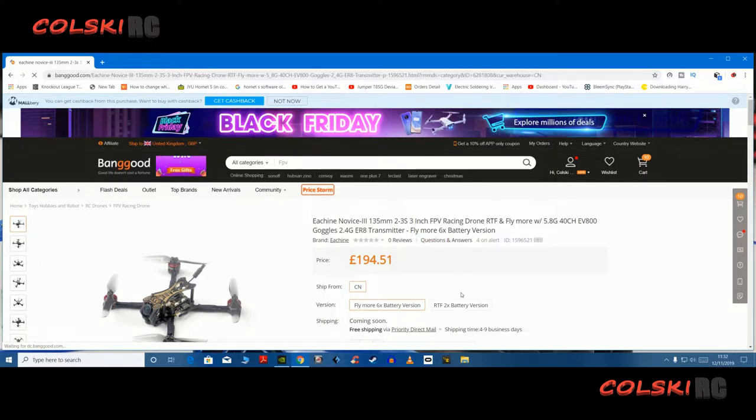It flies on 3S. It comes with two 3S batteries, or six if you pay $194.51. If you want the two, it's $174.66. This isn't available at the minute — it's coming soon. You get AXE EV800 goggles and an ER8 transmitter, which I'll talk about in a minute.